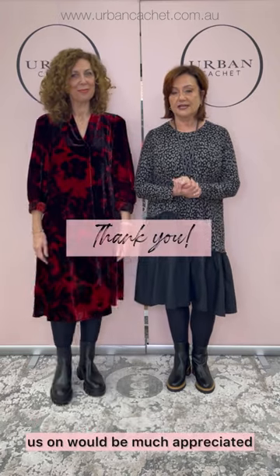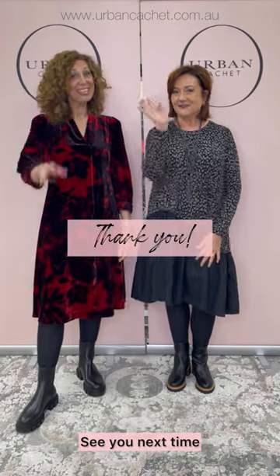Thank you very much, I hope you've enjoyed this week. Once again, if you could like and comment on whatever platform you're watching us on, it would be much appreciated. We will see you next time. See you later!